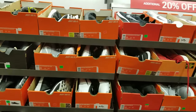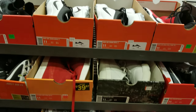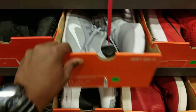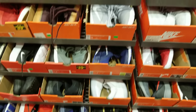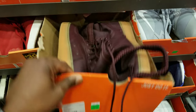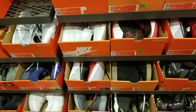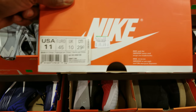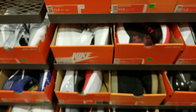Just browsing, seeing if I can find something on a deal. Oh, I thought that was something else — fooled me, thought that was a LeBron. Got your burgundy joints — leather, that's a nice leather, that's why those are still $109. I like that. Got the KOs, the Air Jordan 1 KOs.